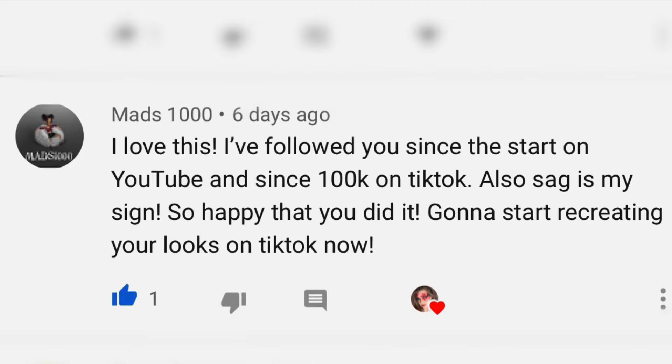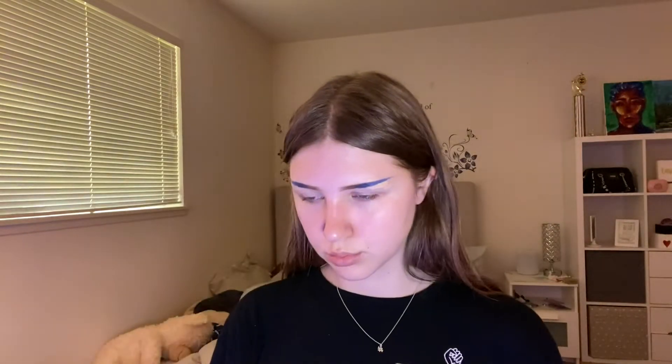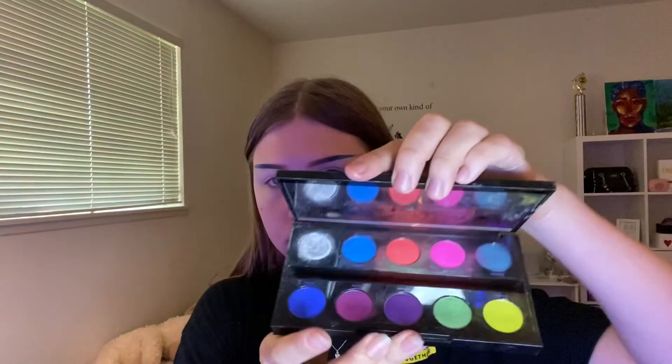Today's shout out is going to mad 1000 — go ahead and follow this little freak, you guys. To get started with the makeup, I decided to glue down my eyebrows as always and drew on some new ones. This time I used my CC Beauty palette to make the ends blue because we be mermaids.